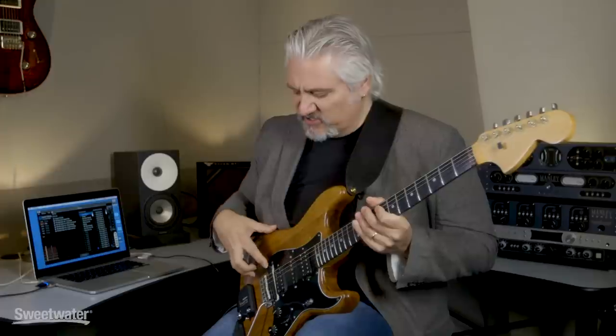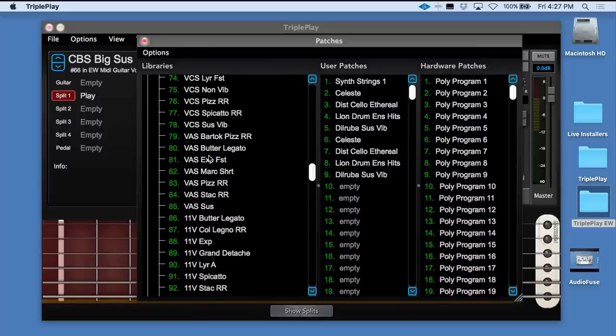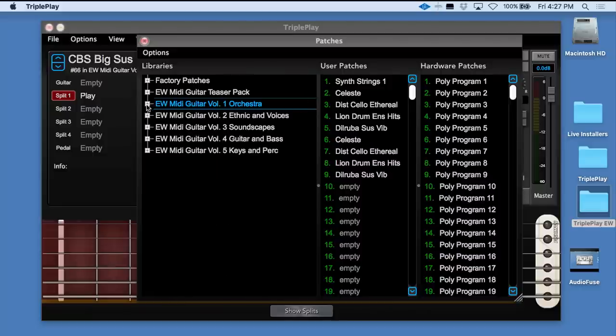I hope you've enjoyed this look at the latest version of the Fishman TriplePlay system. It's really a blast to play with — super easy to install, easy to use, and you don't have to change your guitar technique to use it. I also highly recommend checking out the East-West libraries. Those five libraries have an incredible amount of sounds and they're useful for a variety of different styles. Thanks for joining me for Sweetwater's Guitars and Gear. Be sure to tune in next time — we'll have more guitars, more amps, and we'll be making a lot of music. I'm Mitch Gallagher.